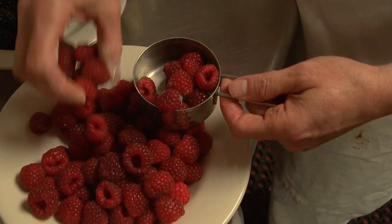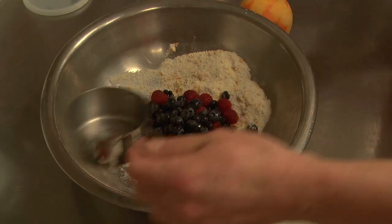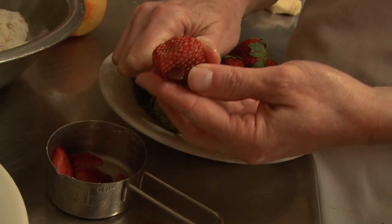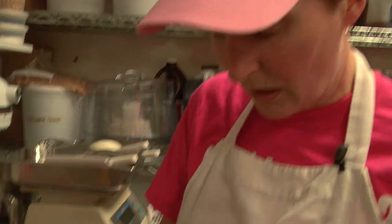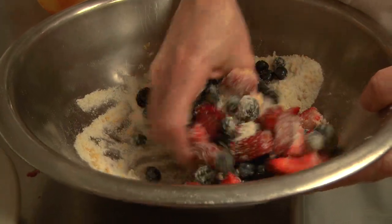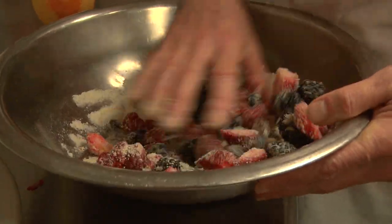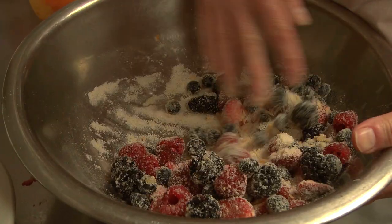Some blackberries, some raspberries, and some blueberries. I'm going to cut up the strawberries since they're so much bigger than everything else. I am going to take all of these berries that we just measured out and toss them gently with the sugar and the flour, because I want them to get coated, but I don't want to really smash them.